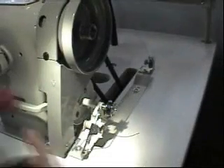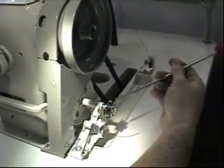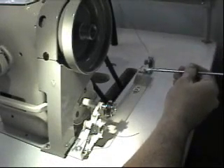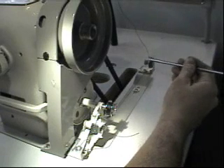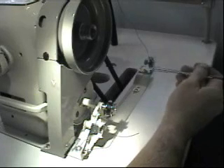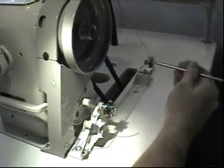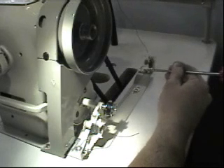If you find that you are winding more to one side than the other, this screw back here allows you to move this assembly left and right. If you're winding too far to the left, you want to move this to your right just a little bit. If you're winding too far to your right, you want to move that to your left just a little bit. It's just a matter of loosening that screw, moving it, and tightening it back up again.